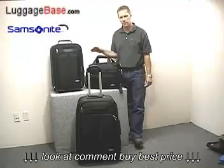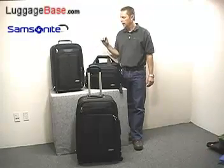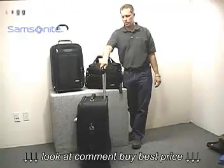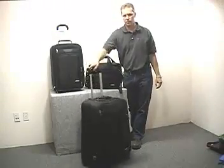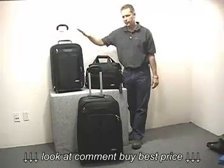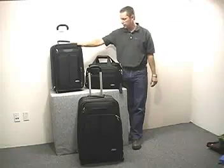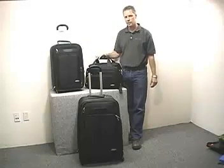Hi, I'm Joe with LuggageBase, and here we have the Samsonite Ballistic 3-Piece Set exclusive. The set comes with the 26-inch spinner, which rotates 360 degrees, the carry-on upright, which is the largest carry-on size and is expandable, and the deluxe tote. So let's take a closer look.